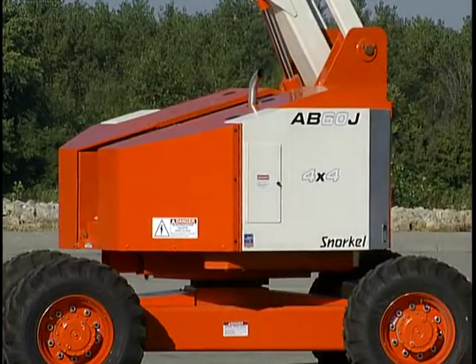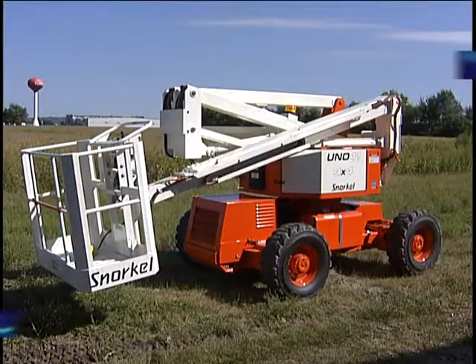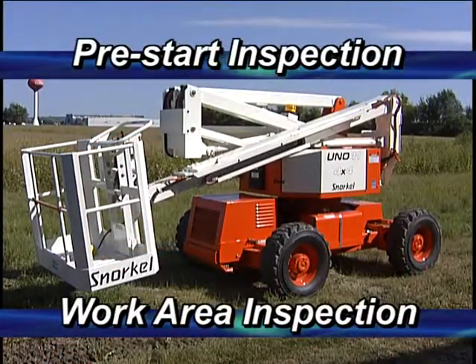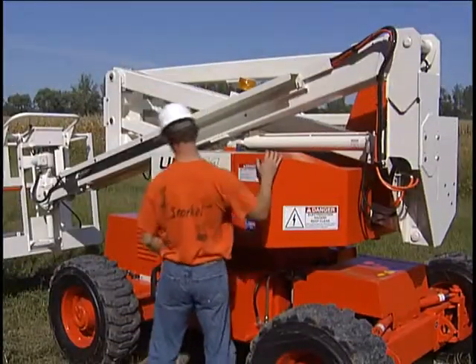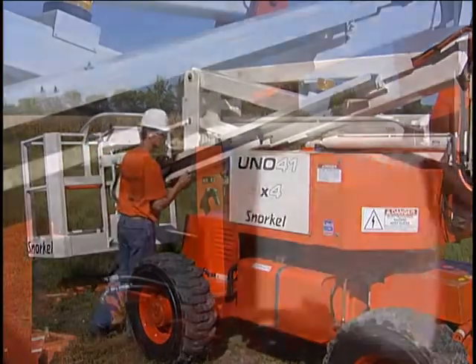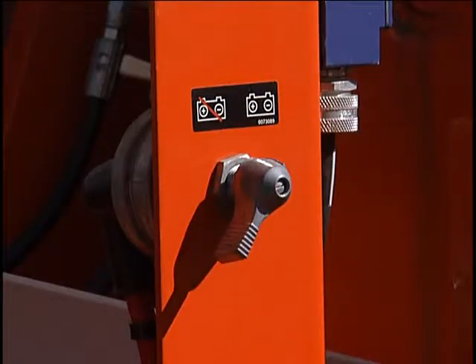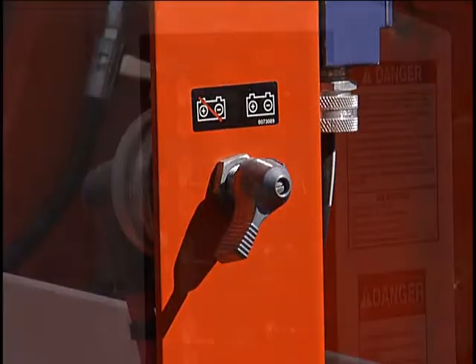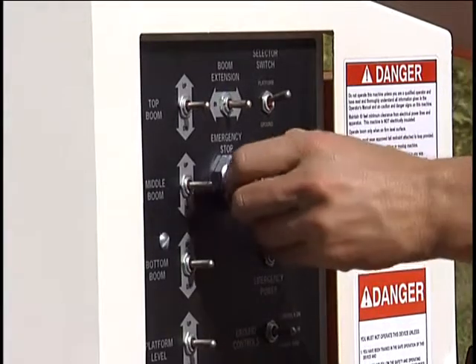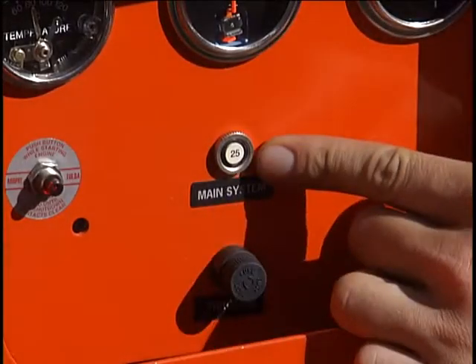With those basics behind us, let's move on to operating the articulating boom lifts. Safe operation begins with a pre-start inspection of the equipment and the working area. These are complex machines that require detailed daily inspection of all items on the operator's manual's inspection list. To start, turn the battery switch on. The battery disconnect switch should never be turned off with the engine running, as damage could occur to the electrical system components. Pull out the emergency stop button. If the machine was stowed the previous day, the battery would be off and the emergency stop switch pushed in.